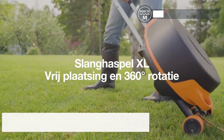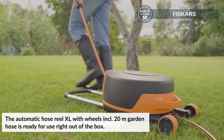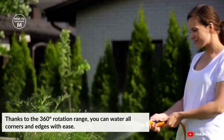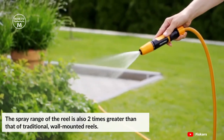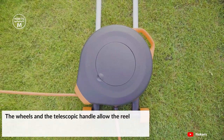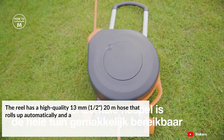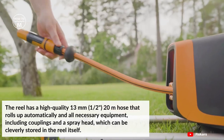Moving on, we have the automatic hose reel XL with wheels, including a 20-meter garden hose ready for use right out of the box. All components are included and come pre-installed for effortless installation. Place the reel wherever you want in the garden — thanks to its 360-degree rotation range, you can water all corners and edges with ease. The spray range is two times greater than that of traditional wall-mounted reels. The wheels and telescopic handle allow the reel to be easily moved around the garden, while the horizontal layer prevents tilting. It features a high-quality 13mm 20-meter hose that rolls up automatically, along with coupling and a spray head that can be cleverly stored in the reel itself.